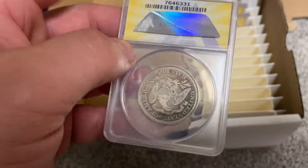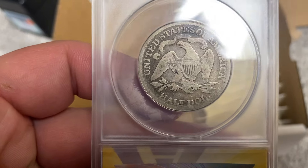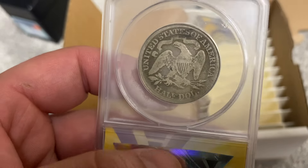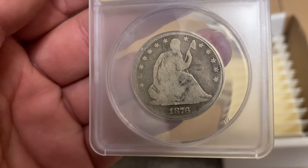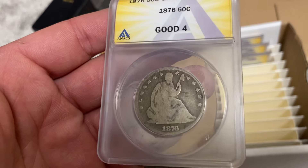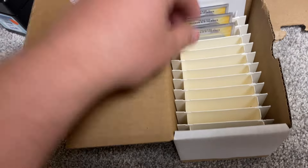Half dollar here. Here's the reverse. I'm not expecting a huge awesome grade on this — it's obviously worn down pretty good. Four — I'll take it, as long as it's not cleaned. It's kind of hard to tell if they're cleaned or not because I personally don't clean them.